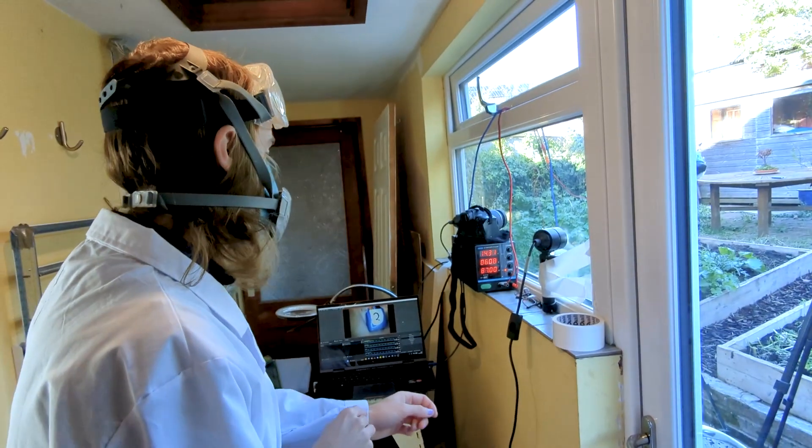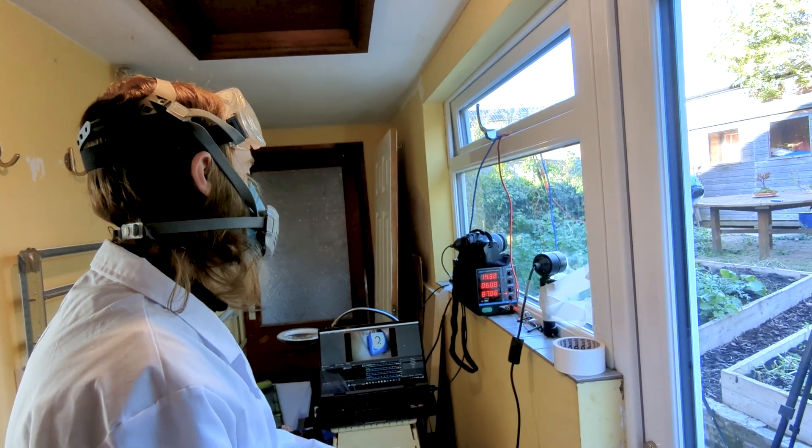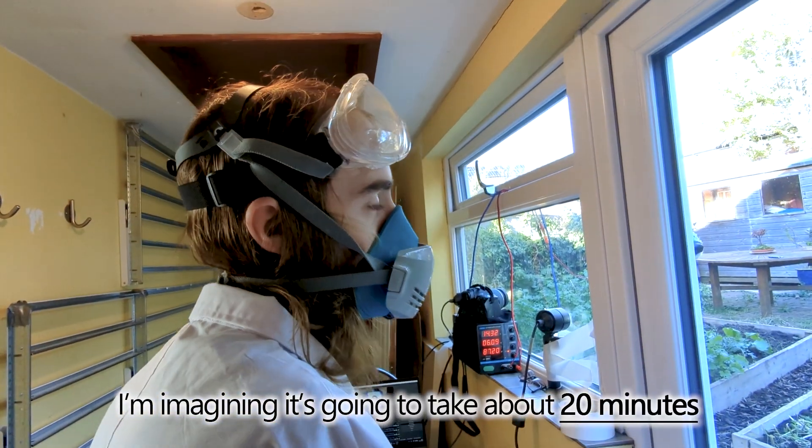We've currently got a steady 14V rising. I'm imagining it's going to take about 20 minutes.